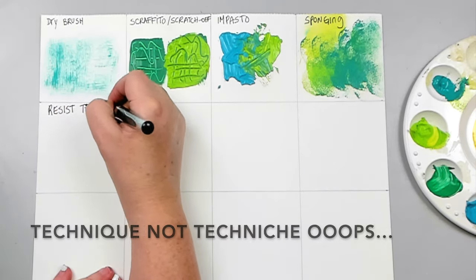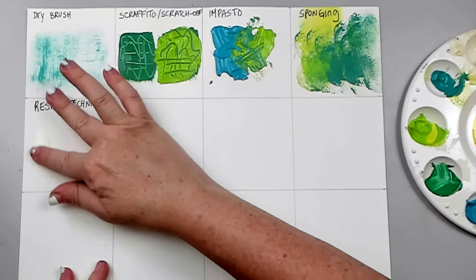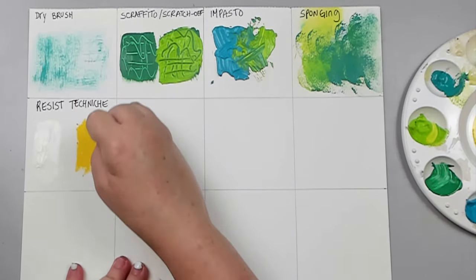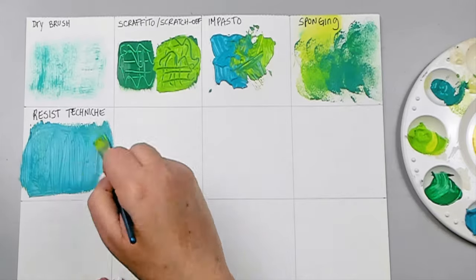Resist techniques: there are so many oily substances that can resist acrylics because they're water-based. The first one I'm using is Vaseline, applying it with my finger on the background. The second one is oil pastels, but you can also use kids' crayons. Then you paint over them with acrylics and dry it well.